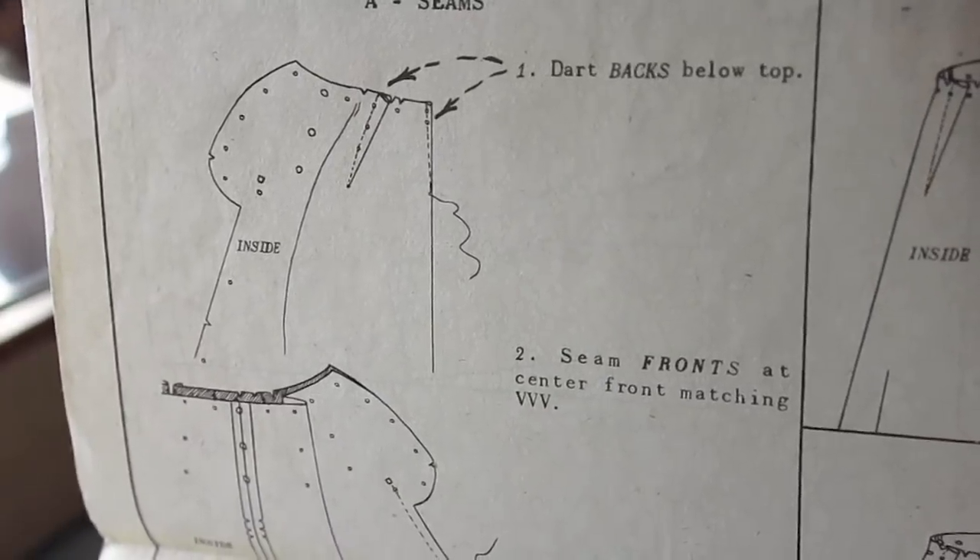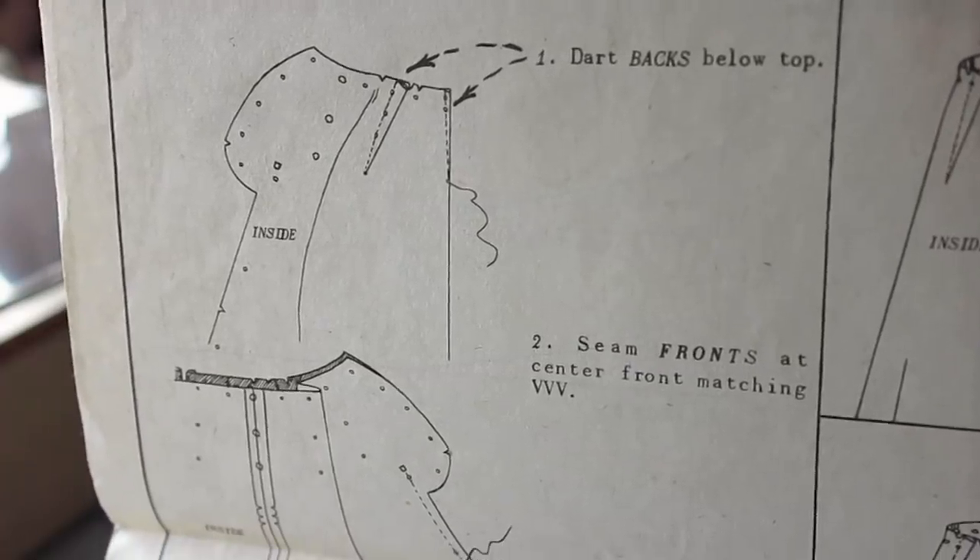The first step was to sew the darts in the back pieces. I pinned them carefully and then sewed them by machine.